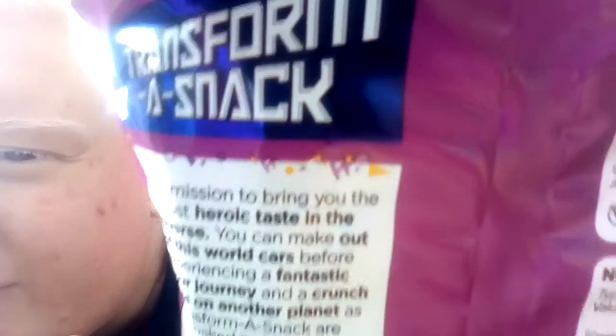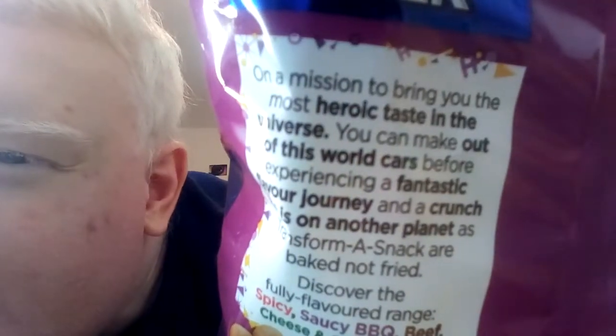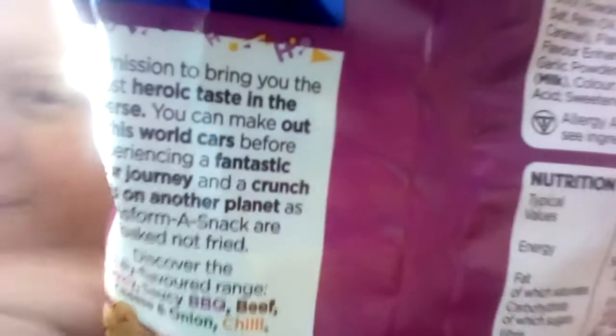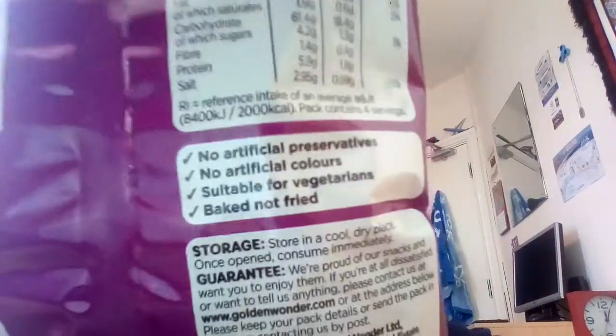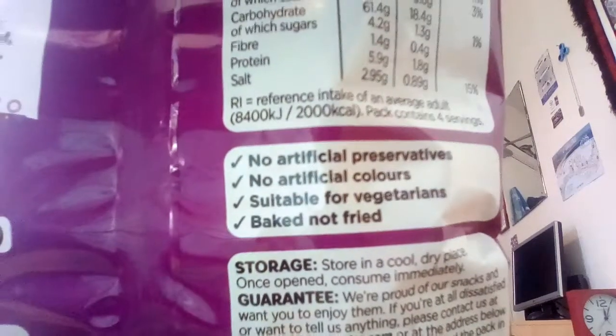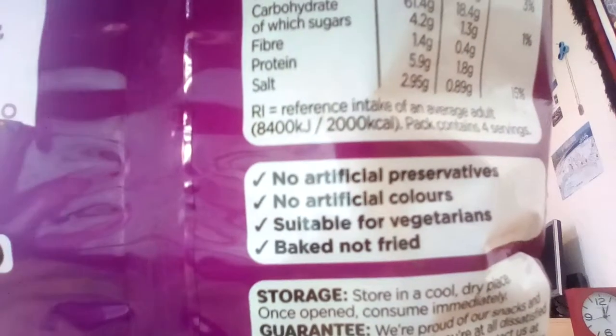Let's flip it around and see what's on the back. You've got this lovely logo again — Transformer Snack. There's a little bit of font there I can't quite make out. Saucy barbecue flavour. There's your ingredients, your nutritional facts. No artificial preservatives, no artificial colours. Suitable for vegetarians. And baked, not fried.